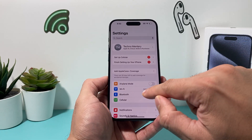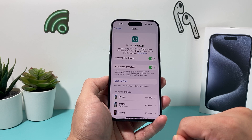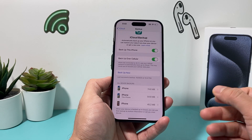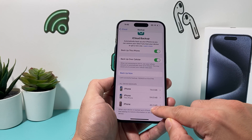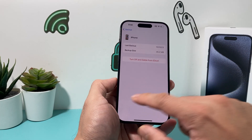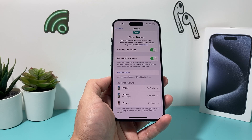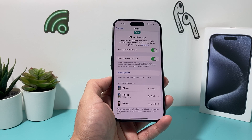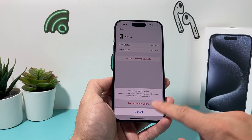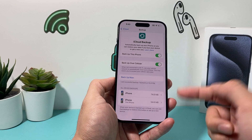Next, go into Settings, then your iCloud account. Under iCloud, go to iCloud Backups. If you're using your iCloud account for multiple devices, they'll all be listed here. If there's a device you don't need to back up anymore, you can turn it off and delete it from iCloud. Having multiple devices backing up takes up your storage and can cause failures and slowness.